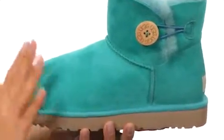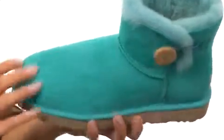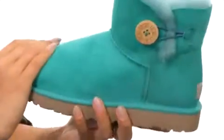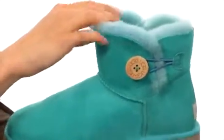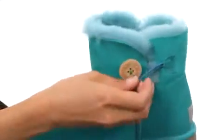These luxurious boots have a twin face sheepskin upper that's so soft to the touch. It has a really nice rounded toe with some flexibility, and it features this wonderful shearling lining that's going to provide you with plenty of warmth and comfort.